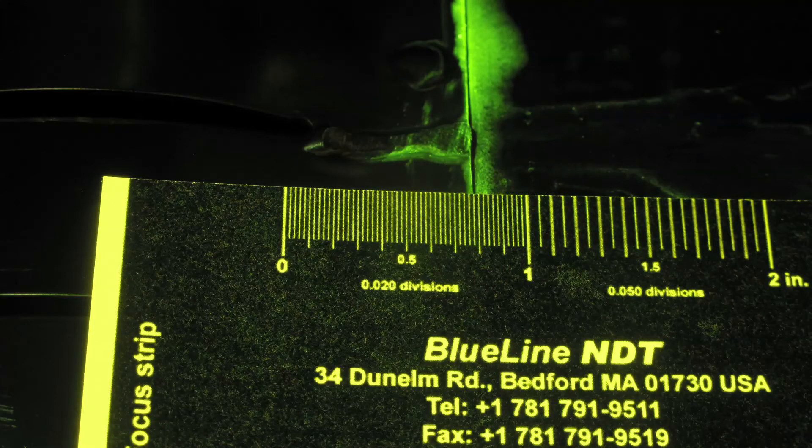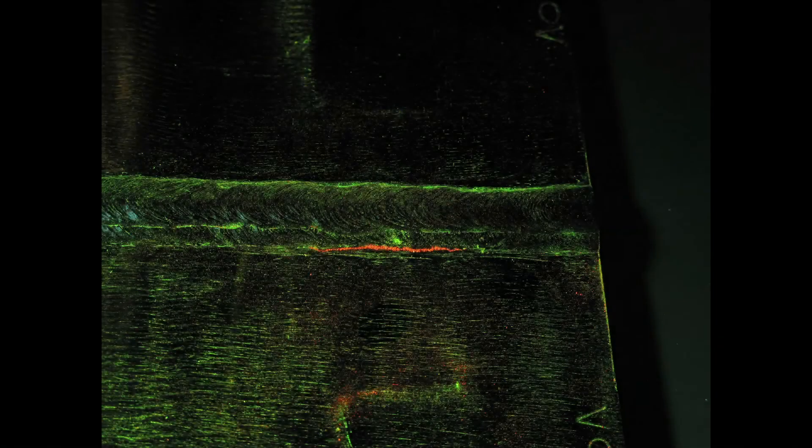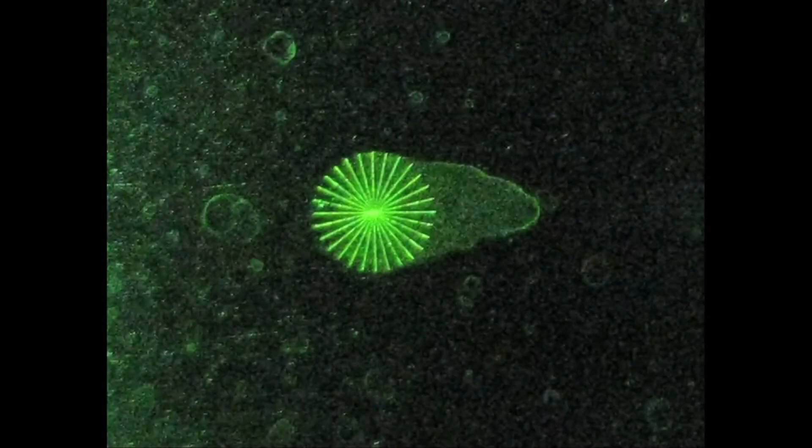You can also put a fluorescent scale in the picture so you get a good measurement of the indication. Here's a sampling of photographs of fluorescent penetrant and magnetic particle indications that have been taken with the FPS1 system in conditions just like you saw here.